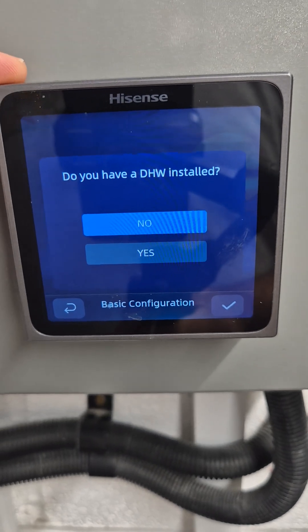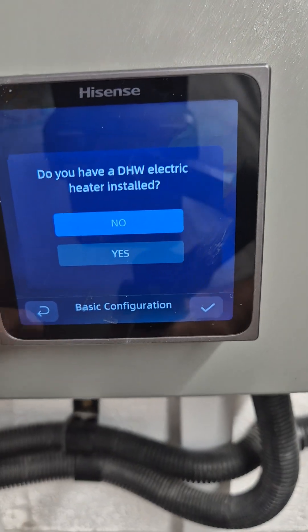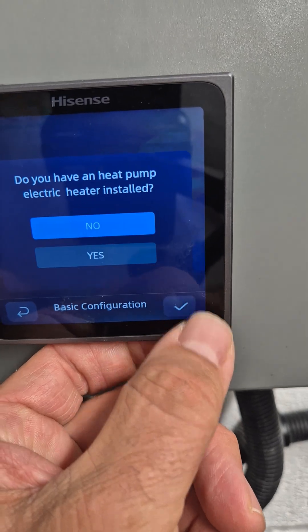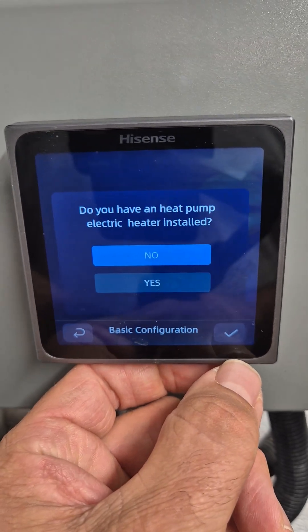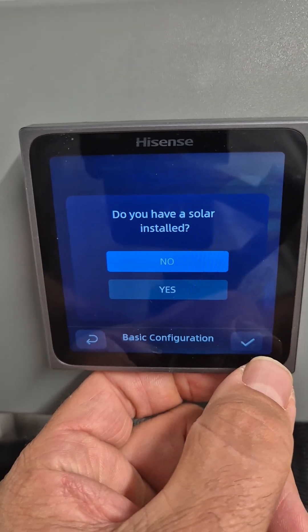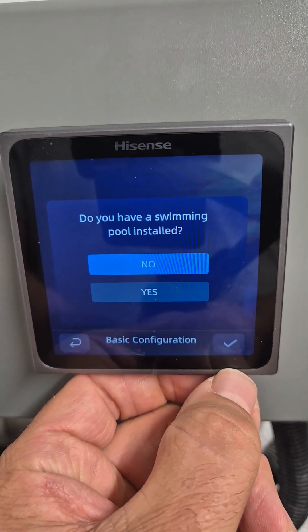Do we have domestic hot water installed? Yes. Do we have an immersion heater? Yes. Do we have an electric heater for the heat pump — a backup heater? No. Do we have a boiler? No. Do we have solar? No. Do we have a swimming pool? No.